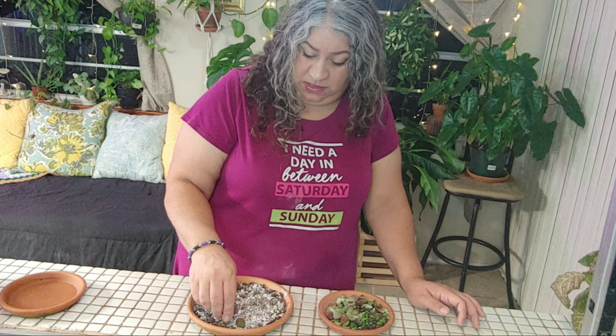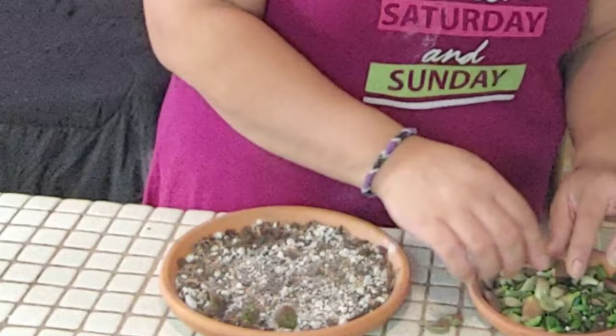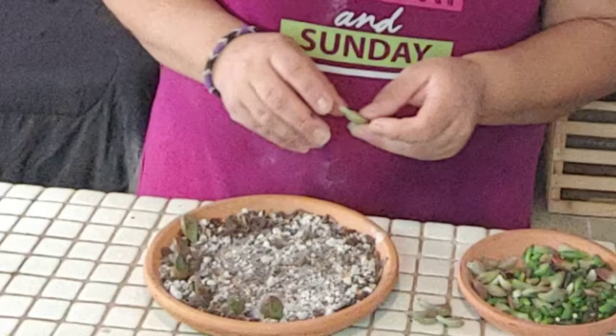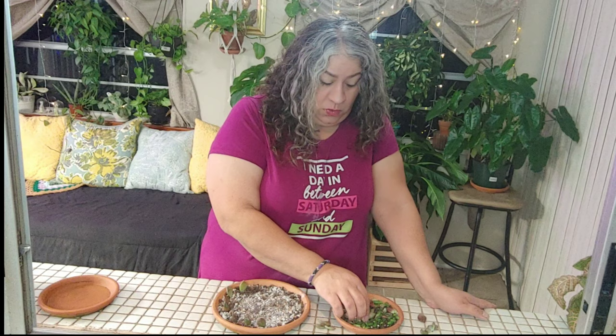I'm putting them in a circular pattern all around. My hope is that when they start to bud and make a rosette, I'm going to have a pattern of different succulents all around. I think standing them up helps because sometimes when you wet the soil, the bottom of the leaf can rot before you even get some roots or a little bud going. So I think this method avoids that.